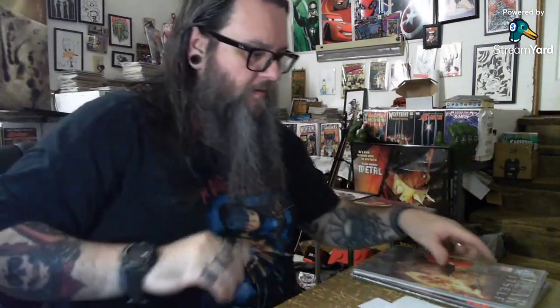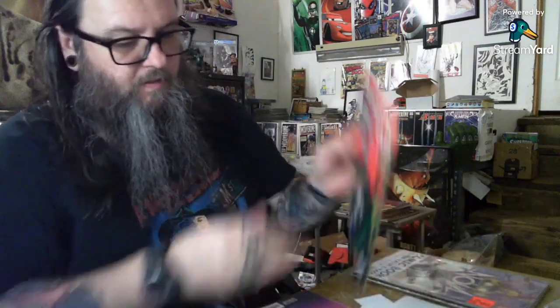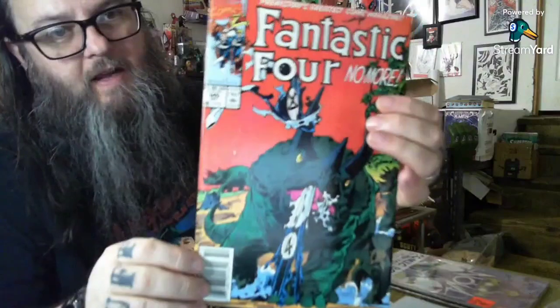I'd say we at least broke even if not maybe made a couple bucks on that one. So this one here - Fear Itself. I bought a collection a while ago that had a lot of the Fear Itself stuff in it and I didn't have that book, so that was pretty cool to grab. It's got a nice Ghost Rider variant on it, pretty stoked on that. Let's see if I can do this without cutting myself. Okay, number four - first one, Fantastic Four number 345 newsstand, not a Mark Jeweler.